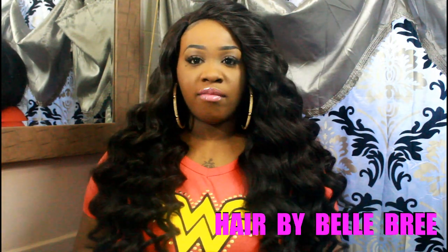Hey Dolls, this is Vanity. I'm coming to you with my update on this hair — this is Hair by Bella Breeze Burmese Super Wave. I have five bundles of 28 inches along with a Brazilian deep wavy closure, and an 18-inch lace closure. I got all the hair from Hair by Bella Breeze.